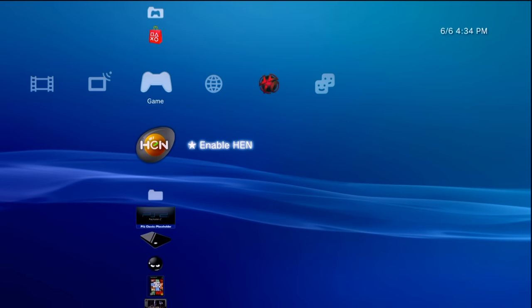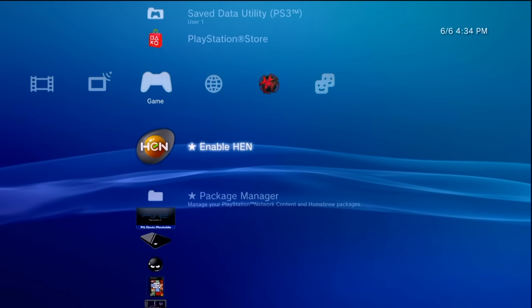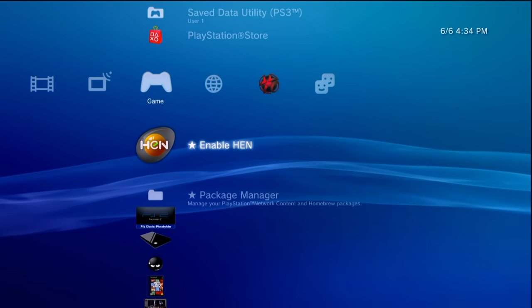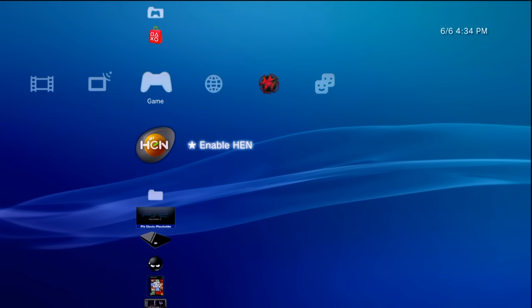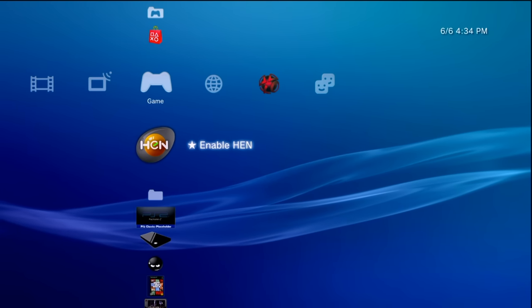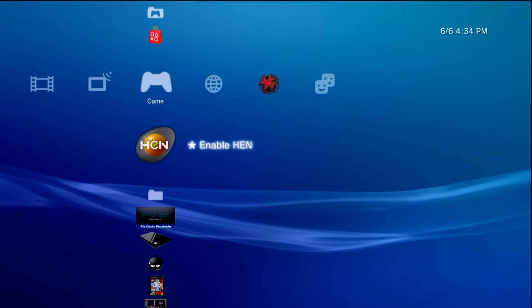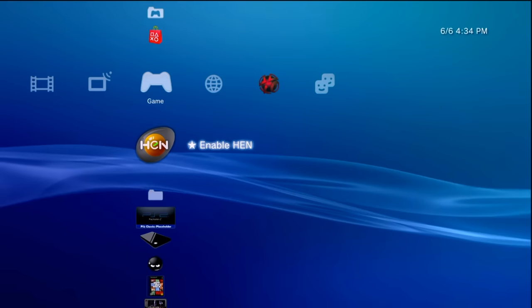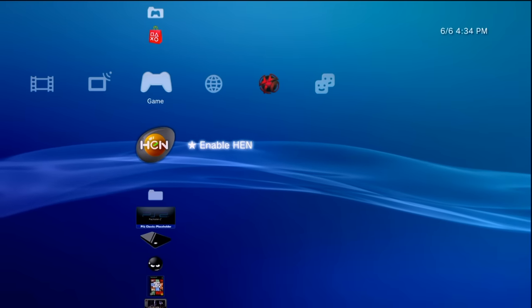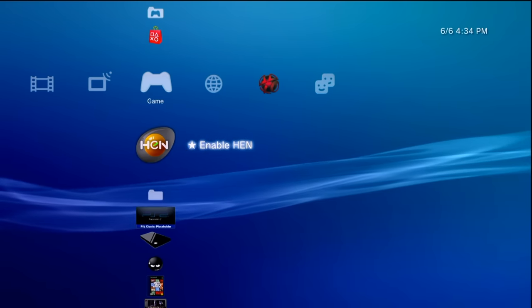For prerequisites: this is going to require your PS3 modified with PS3 HEN, a USB drive or some other method of transferring games over to the console, a Windows-based PC for an application we're going to be using, and of course your PS2 games that you have backed up. I have a few that I've backed up on my own and I have videos covering how to do that.